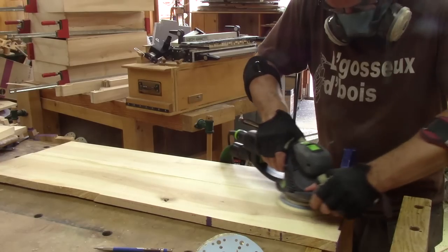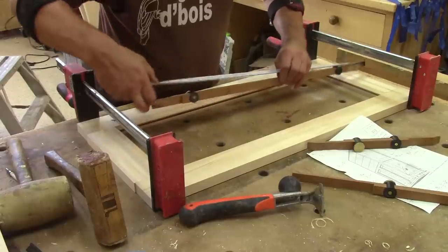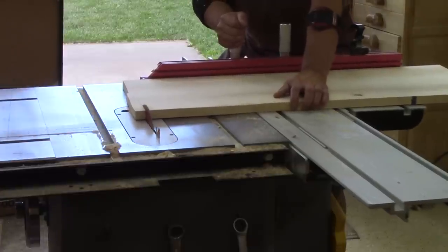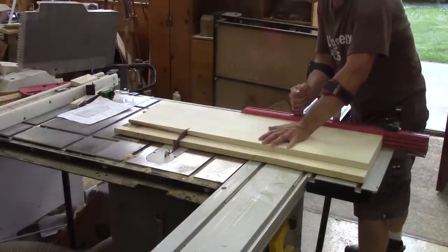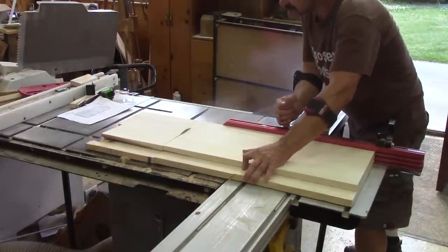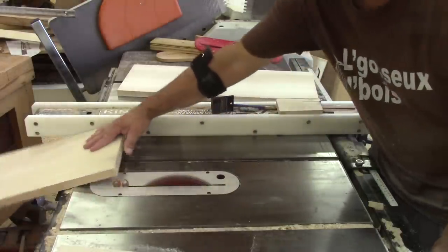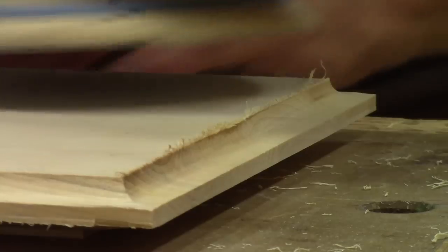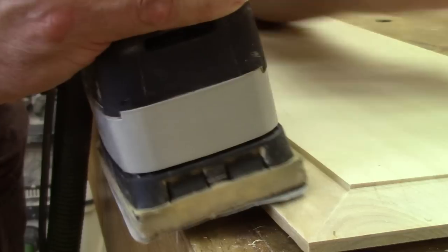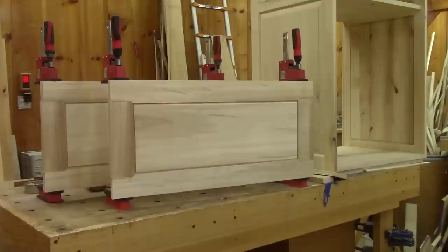All this takes so much time that the glue is dry enough so I can sand my glue-up. After taking the panels' measurements, I can make them. The last thing to do is glue the doors. And in only nine hours, I was able to go from planks to glued doors.